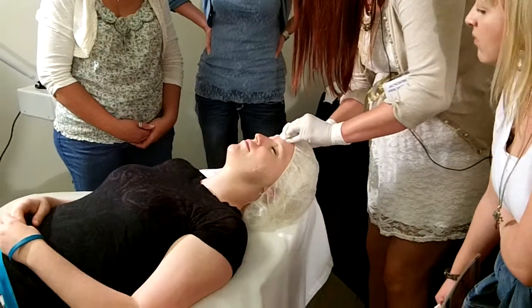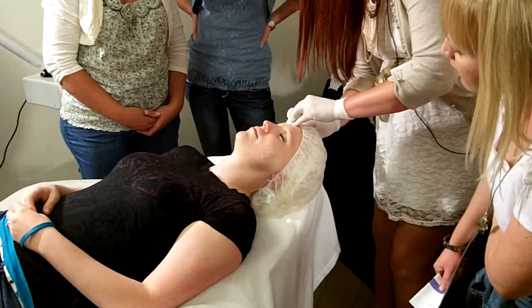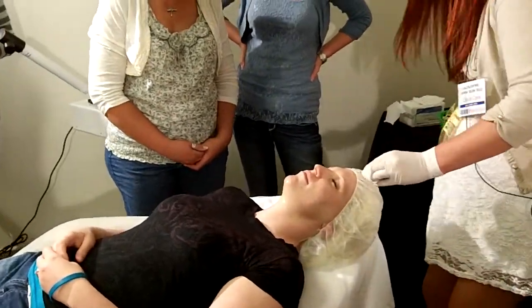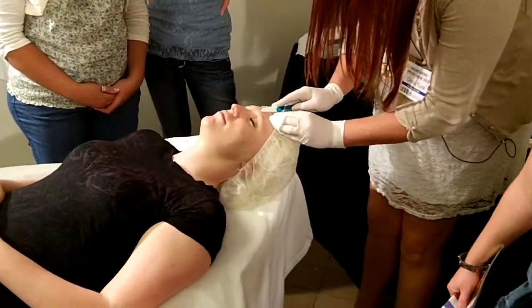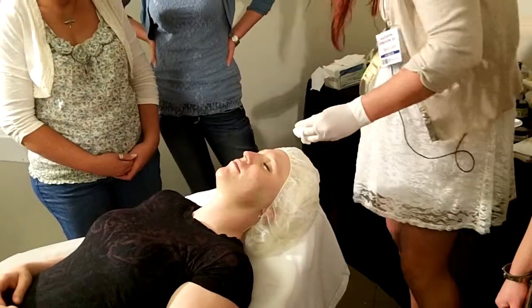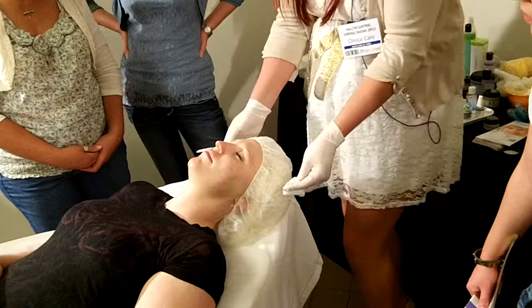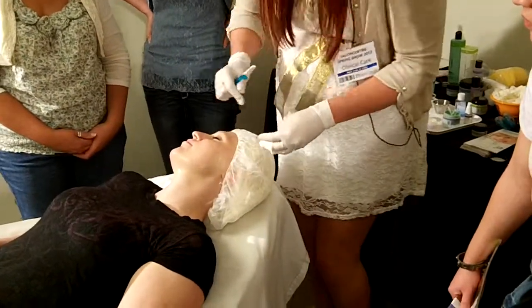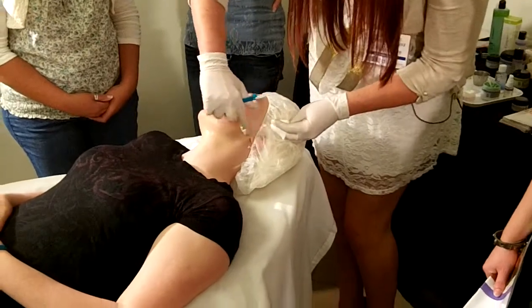Working on the brows at the end, just starting to be careful since that area is not adored in, just shaking the tops of her brows. I always have my client turn to one side while I do the side, and then I'll have her turn the other way.